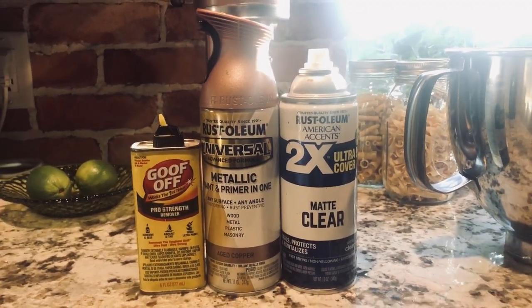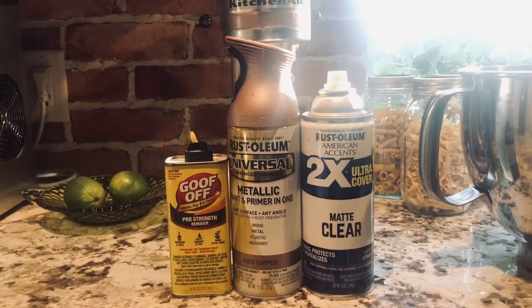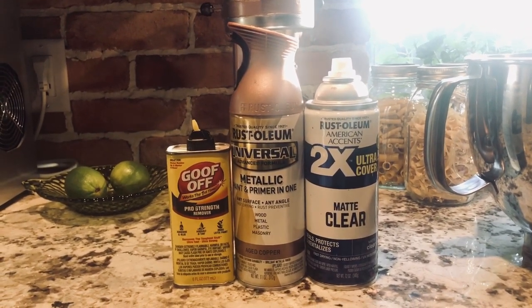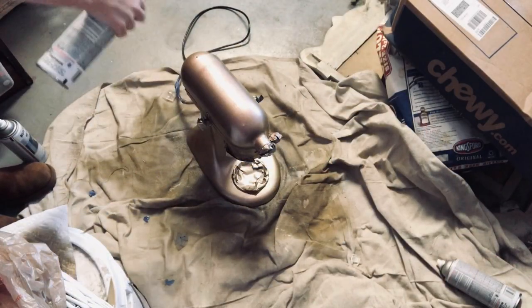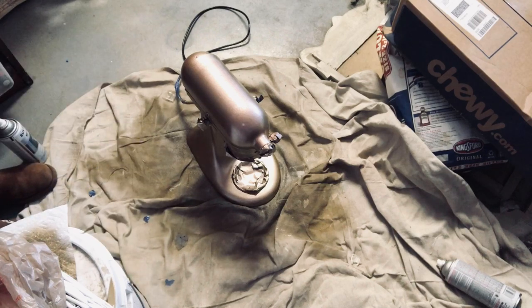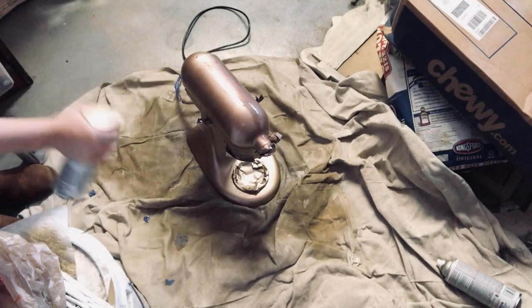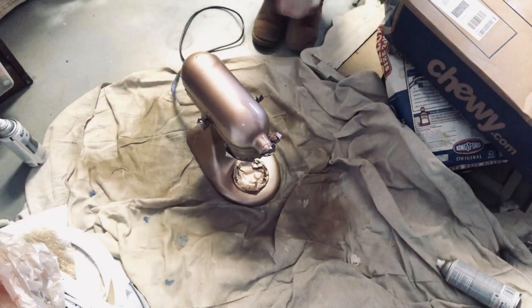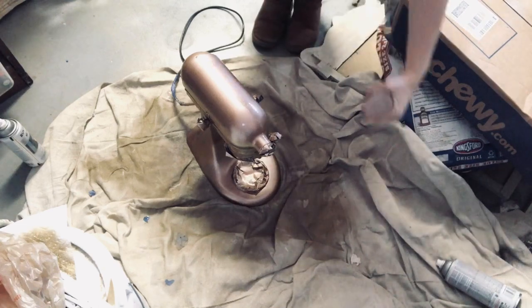I used the Rust-Oleum metallic aged copper spray paint. You could use the regular copper rather than aged, but I decided to use the aged and it's all Walmart had — I didn't want to go to Lowe's. It worked great. This is my first coat and I'm just doing a light coat, nothing heavy.